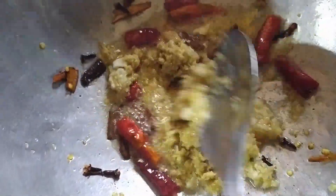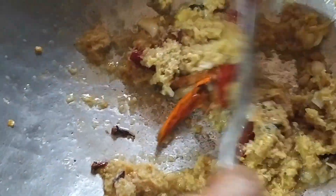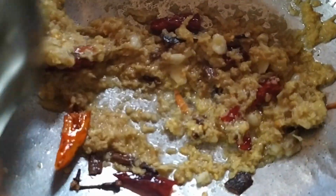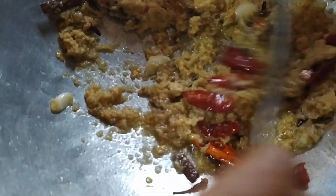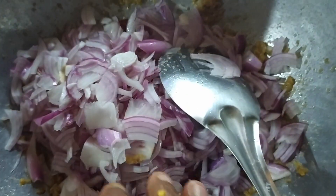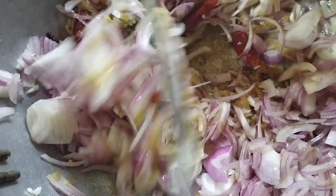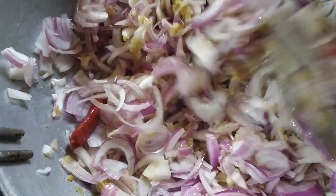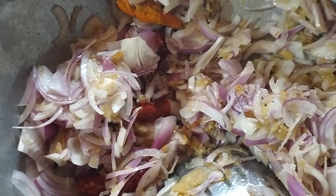We will cook the chicken for a few minutes. We will add the chicken and pepper chicken. We will cook until it reaches a golden color.